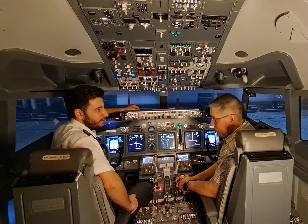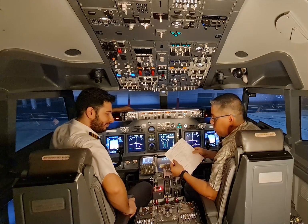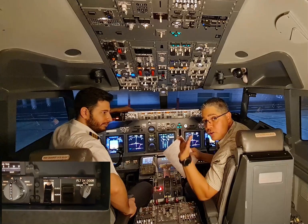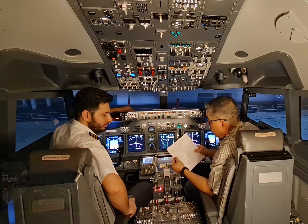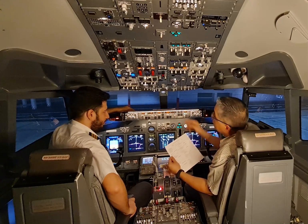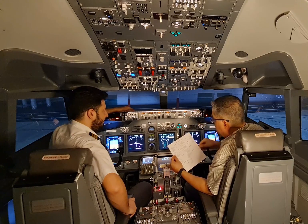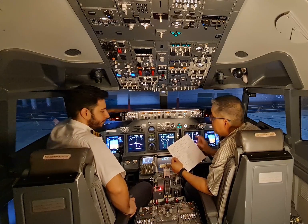Marco, can we have the before start checklist please? Sure. The before start checklist: flight deck door — closed and locked, we check the door is closed and locked. Fuel — 7000 kilograms, pumps on. Passenger signs — on. Windows — locked. They are locked.